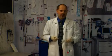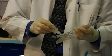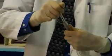Intubation through a supraglottic device is an important technique to learn to master and is very important for airway management. The first step when intubating through a supraglottic device is to make sure that your endotracheal tube is adequately lubricated to pass through the supraglottic device. Generously lubricate your endotracheal tube and pass it through your supraglottic device several times until it passes very easily.